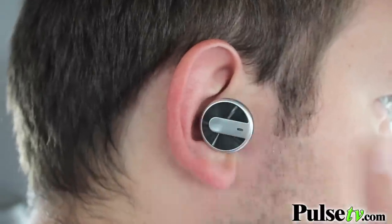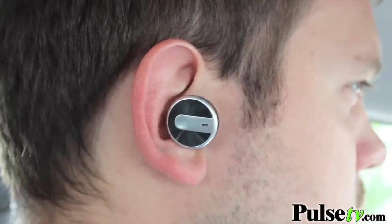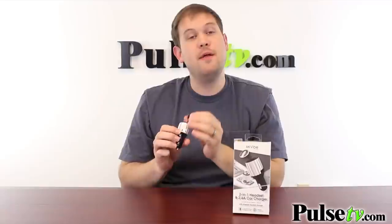You can use this outside of your car as well. It's a sleek-looking Bluetooth headset that you can use to make hands-free calls anywhere — in the office, at home, you name it. It's got about a four-hour lifespan, and then you just have to recharge it in the DC socket.